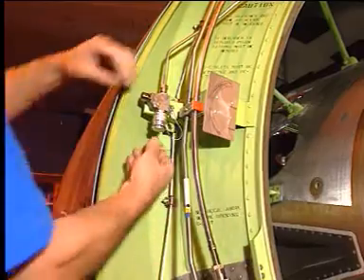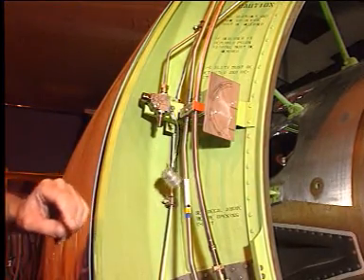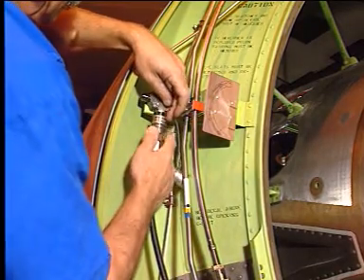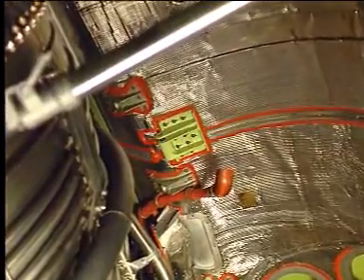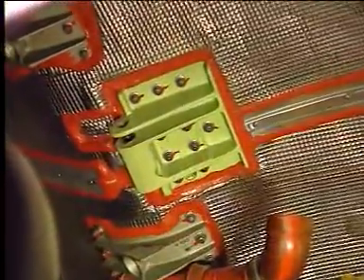After that, remove the dust cover from the quick disconnect, and connect the hydraulic hose from a hand pump or service unit. Inside the thrust reverser half, gain access to the mounting bracket of the thrust reverser cowl door opening actuator.